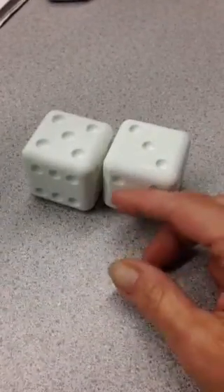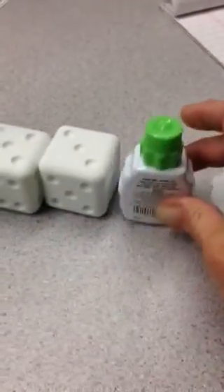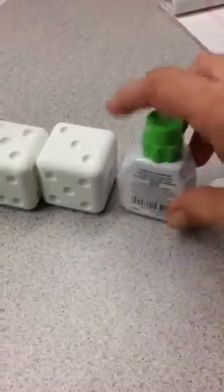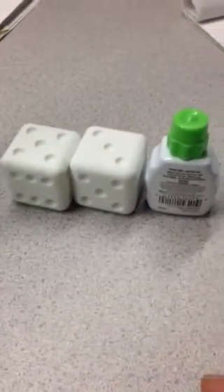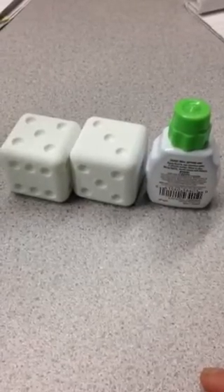They were all great, but they're way too big. This is a bottle of Whiteout compared to the dice. They're too big to use in a casino, but I'll take them with me anyway.